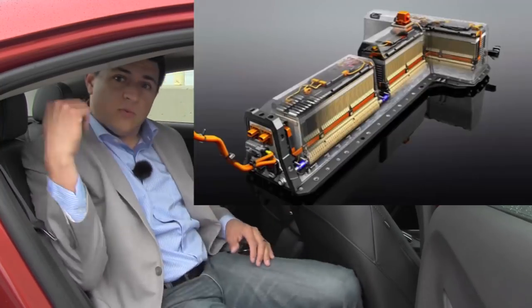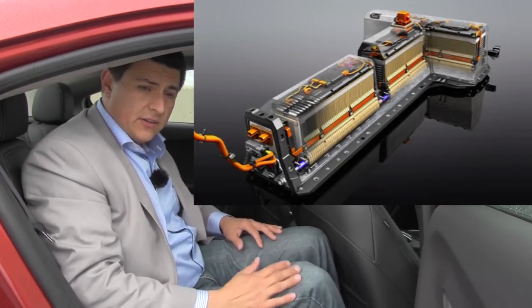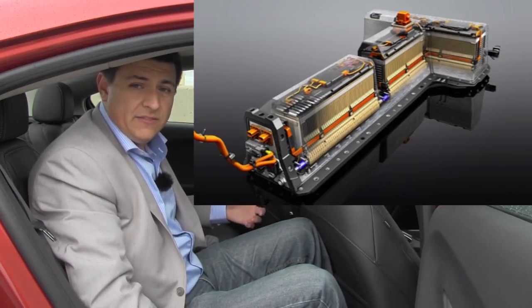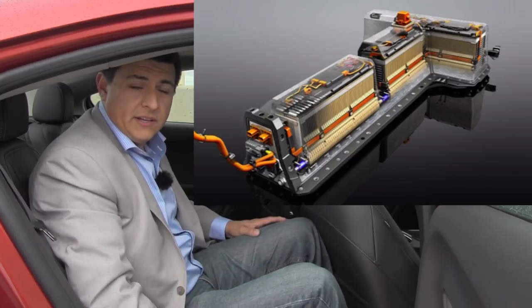Let's talk about rear seat comfort, because the battery is located in the middle of this vehicle. It runs the length of the car. It's a 16.5 kilowatt hour lithium ion battery, about 10 and a half kilowatt hours of usable power. It also runs behind these rear seats in a T configuration in the vehicle. That means that the Volt is a four-seater vehicle only. That's an important consideration when you compare this to something like a Leaf, a Ford C-Max Energy, or a Toyota Prius plug-in.